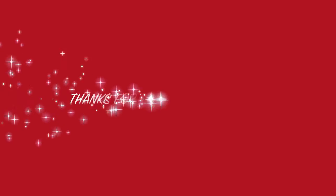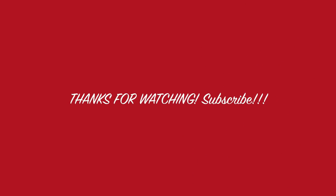Thank you for watching. We'll be right back. Bye.